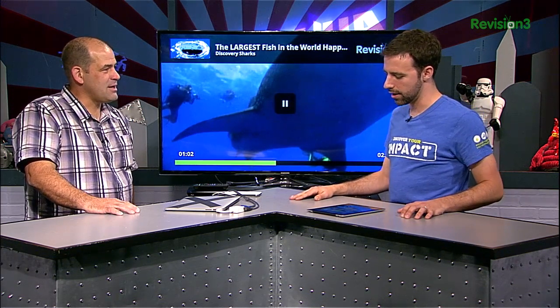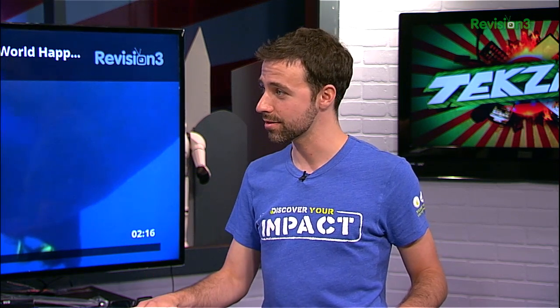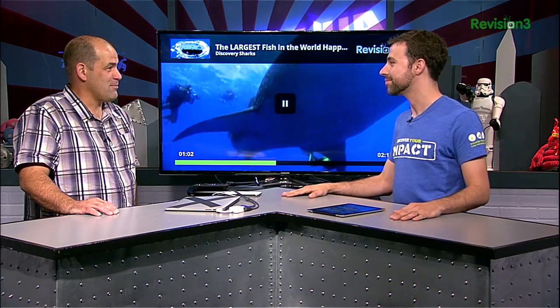Thanks for having me. Any tips or tricks for the Chromecast? It's really straightforward — it works right out of the box. It streams video from your browser or your app. Download the Revision 3 app — search for Revision 3 on the Google Play Store or the Apple App Store. Download it, run it, people.